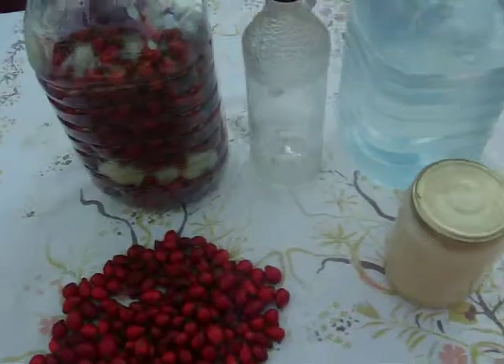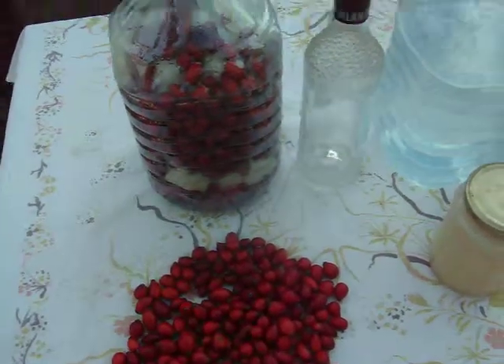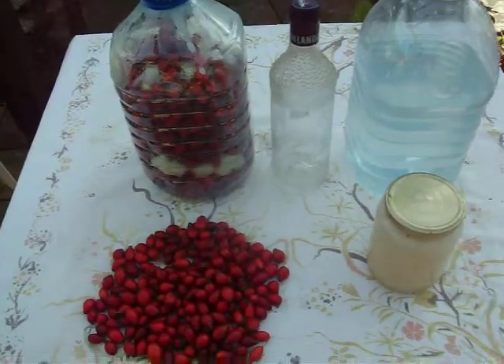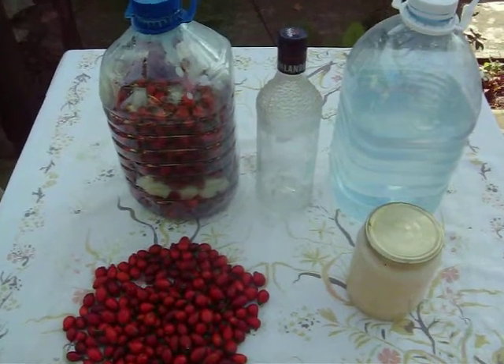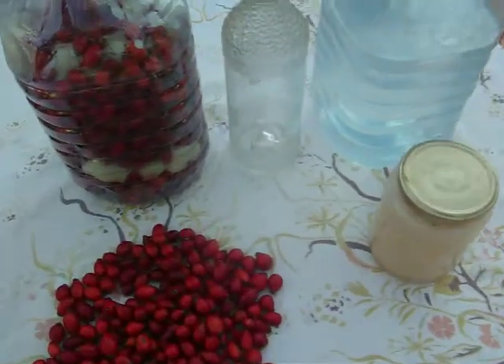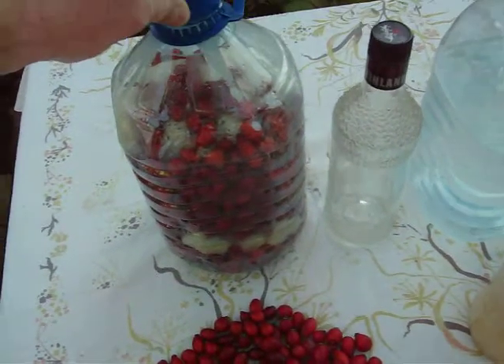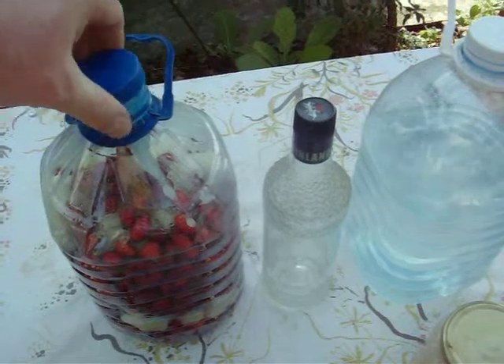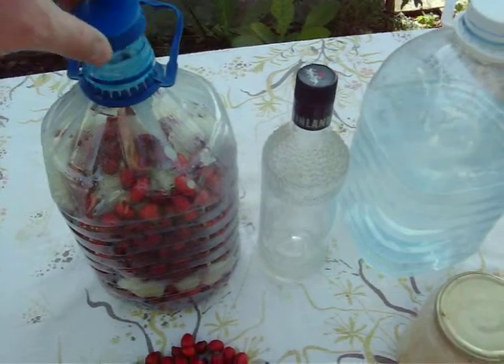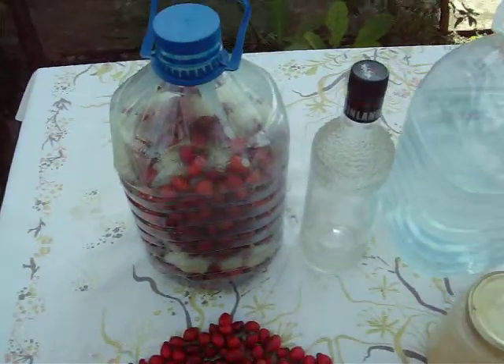Let that ferment. It will ferment a lot longer than regular grapes or apples or whatever fruit you're using. This rose hip will ferment for a long time at room temperature. You have to leave the lid just set on there — it has to be able to breathe or it will blow up.